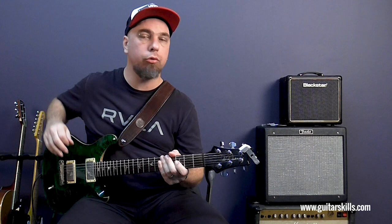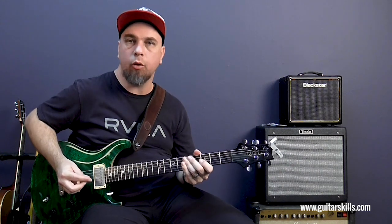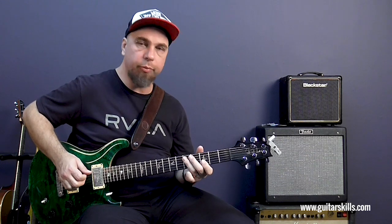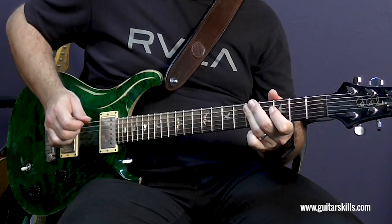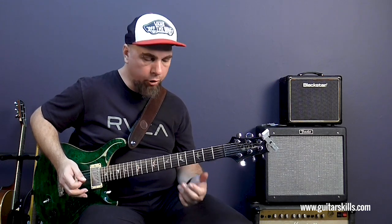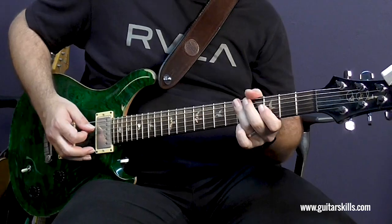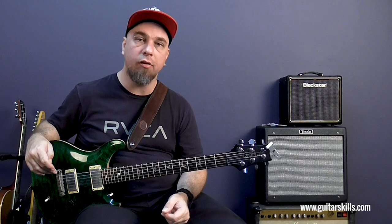Hey guys, this is Joff from guitarskills.com and in this week's video I want to show you a cool double stop idea with an organ sound. A double stop, if you haven't been following along with our latest double stop series, is literally when you just play two notes together. That's essentially all I used with this example — a double stop together with a pedal tone. It sounds cool whether you have that organ sound or not, but it comes from an organ style riff that's been adapted for guitar.